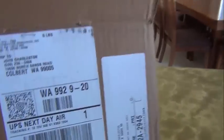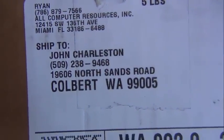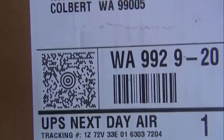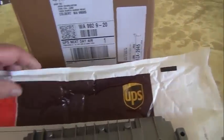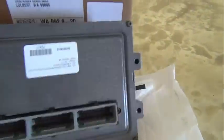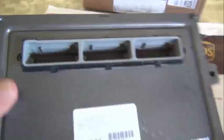I've just received my package from All Computer Resources back in Florida, overnighted to me. Here's what's in the package — we've got the padded envelope, we have the computer for the Jeep, and this is the ECM, not the reports.